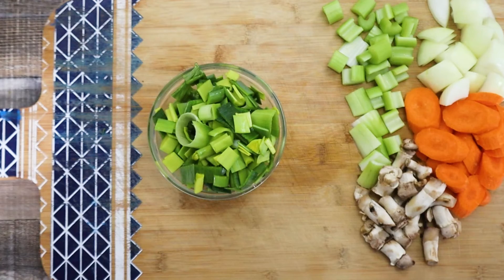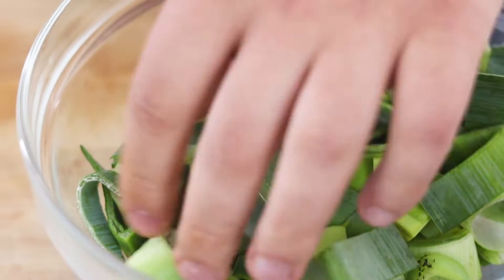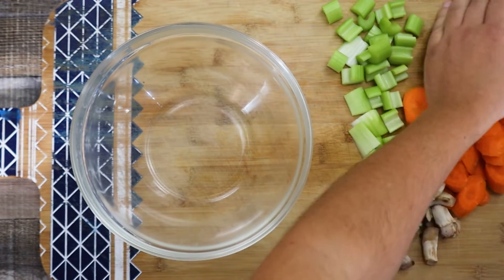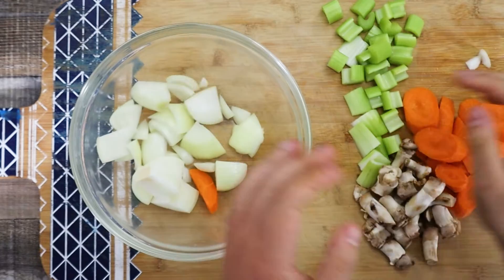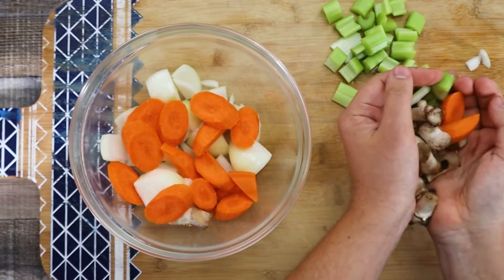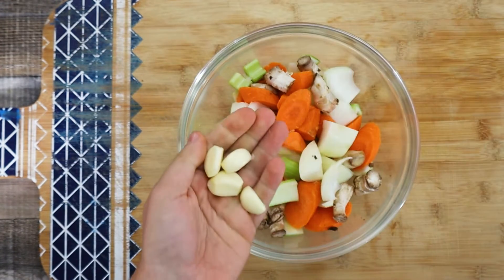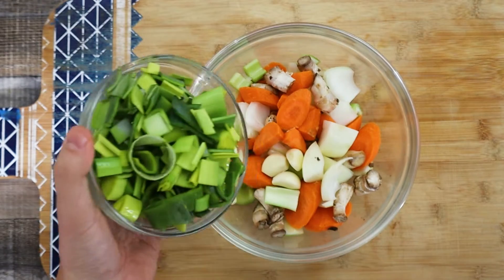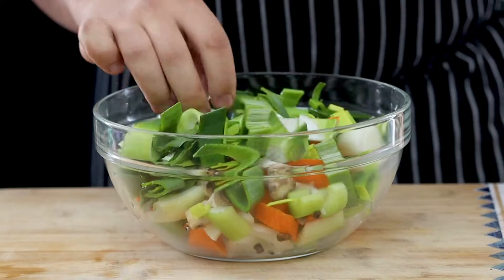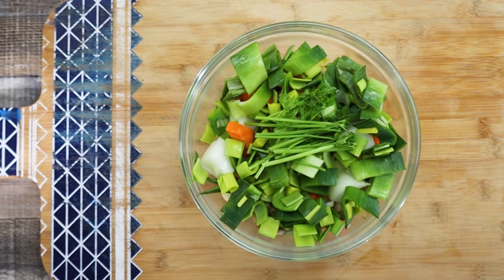Transfer all the vegetables into the bowl. Back in the days, hunters would bring home game meat along with any mushrooms that they found on their way, and they cooked this amazing dish with the ingredients they collected. Even though the name chasseur sounds fancy, this dish is very rustic and comforting. Add a quarter of a bunch of parsley stems and put everything aside.